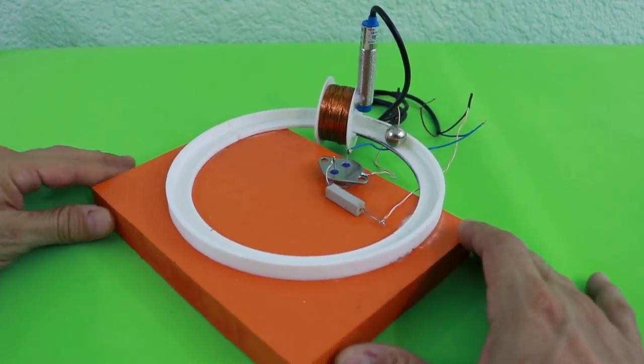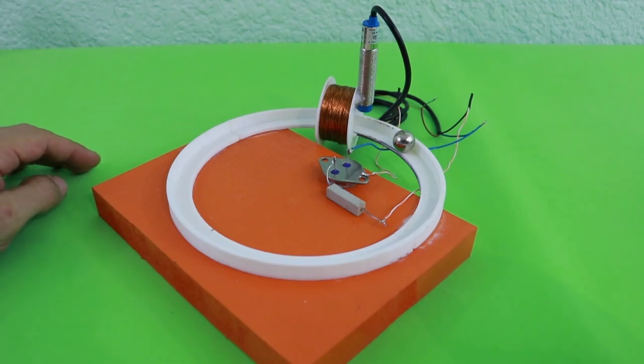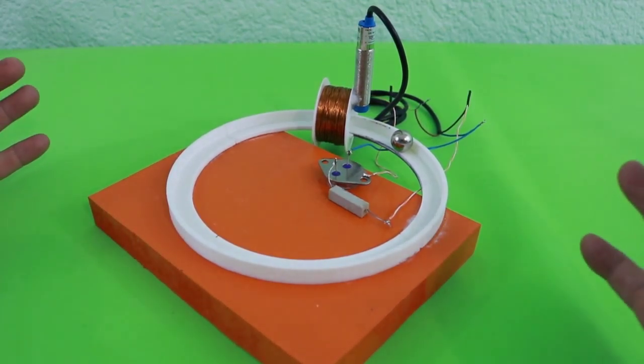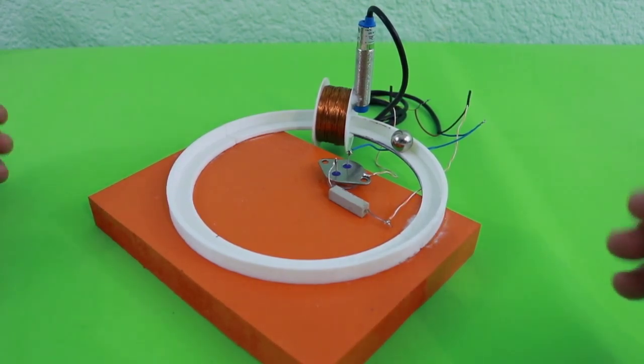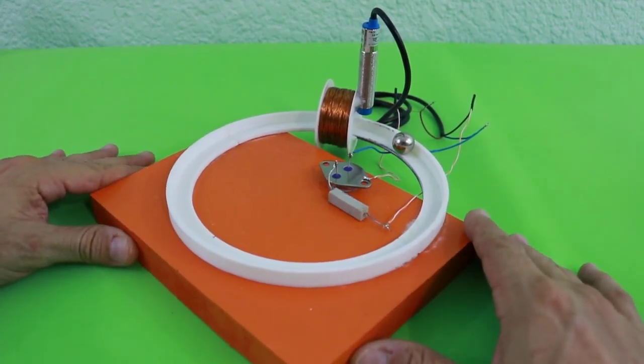This is a very crude representation of the machines that are used in elementary particle physics research, where they accelerate elementary particles such as protons to make them collide at very high speeds and study the physics of the collisions.